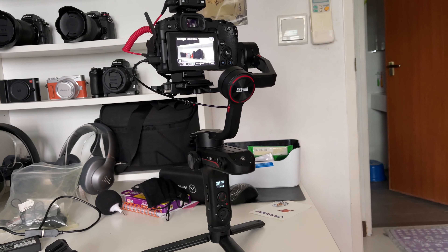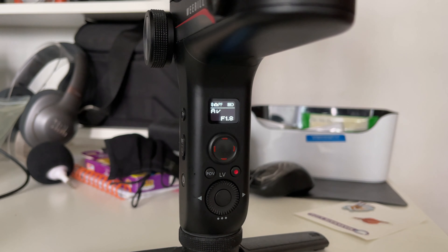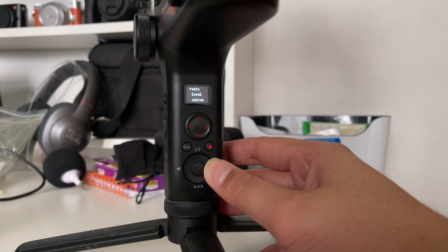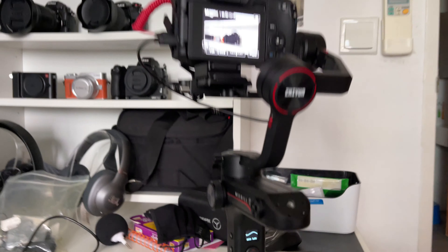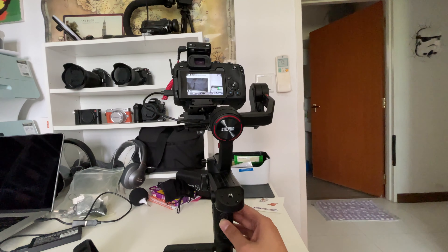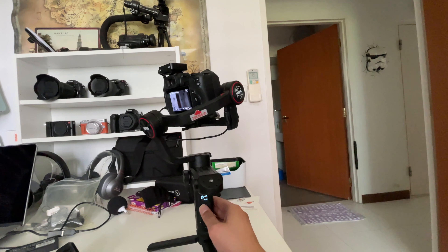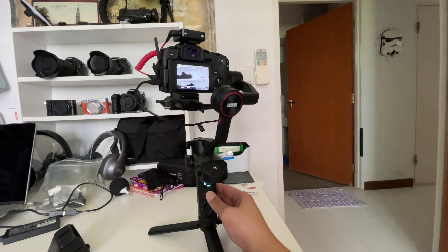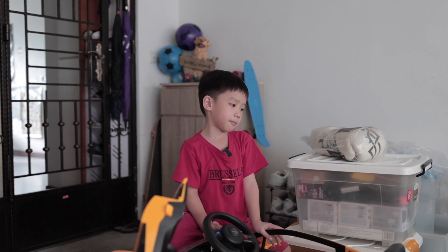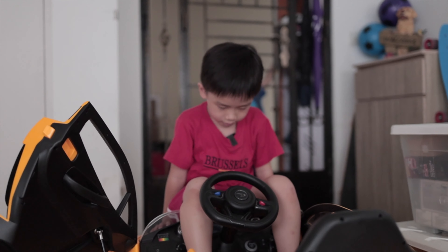Power on your Canon EOS RP as well as the gimbal once the cables are in place. Wait for things to power on. If it's connected correctly, you should see the F-stop on the gimbal display. Next, go into the menu settings by pressing down and select motor auto-tune. This will strengthen the motors accordingly to fit your camera setup. Once the auto-tune is done, all should be good. You can start testing out the joystick and the buttons to see if they record.